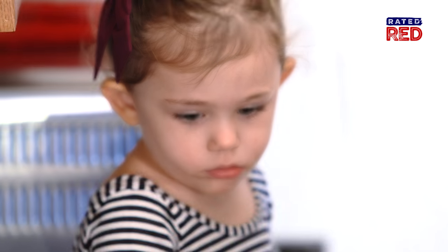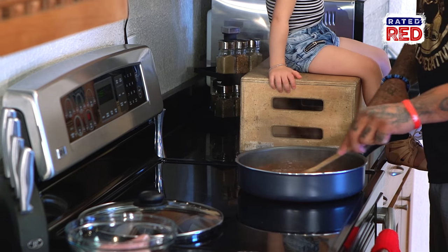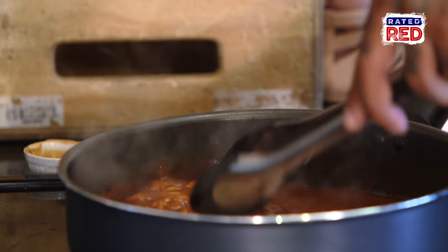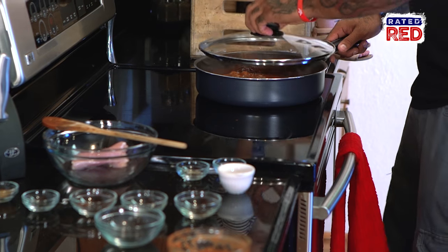Now the chocolate chips are fully melted and everything is combined nicely. I'm going to bring it down to a simmer and then add the chicken. I'm going to let it cook for about five minutes.